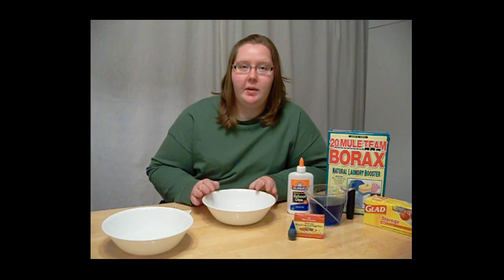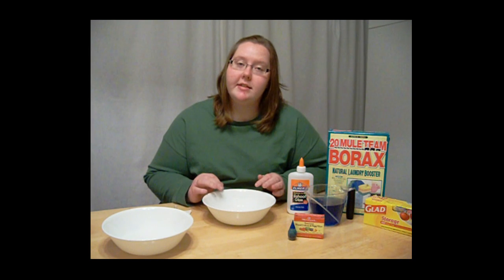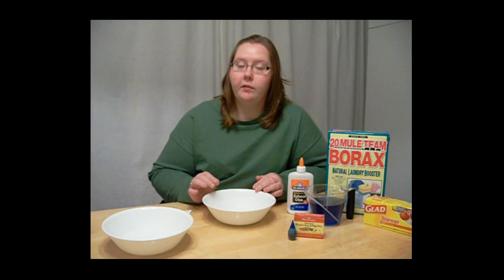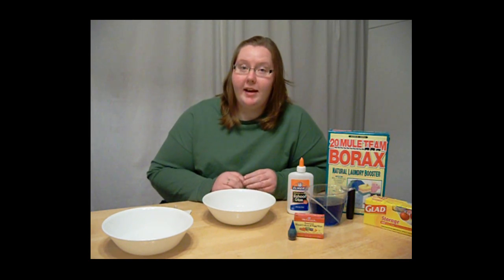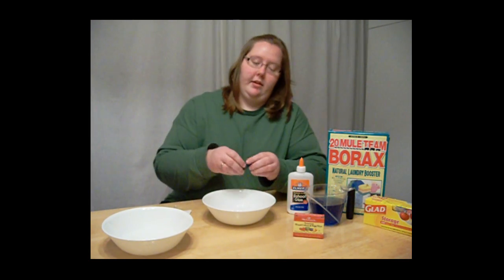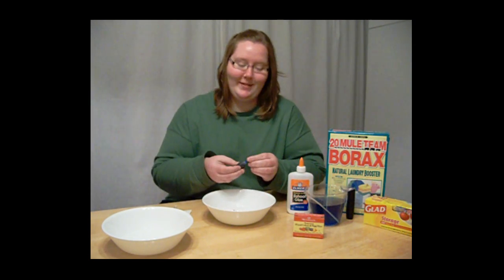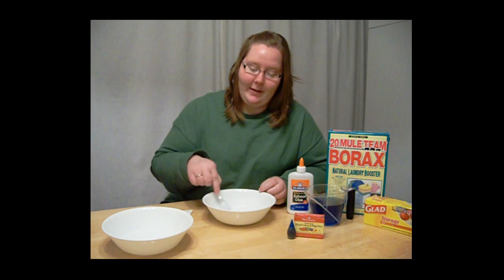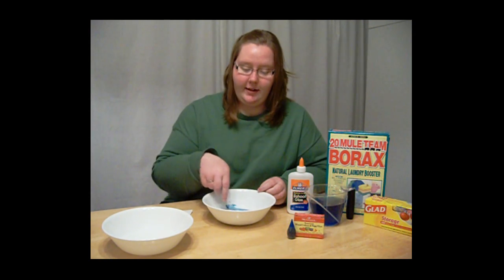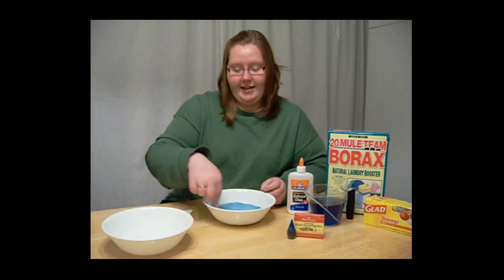In this dish we have equal parts of warm water and glue — one-fourth of a cup of glue and one-fourth of a cup of warm water. Now you want to add your color. I'm going to make blue. Mix it up really good until it's the color you want it to be.